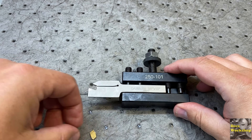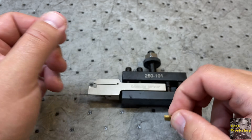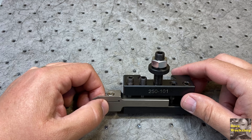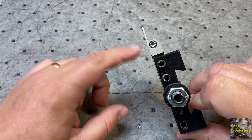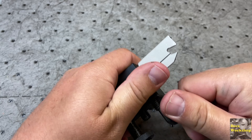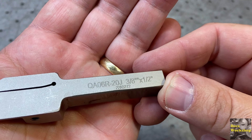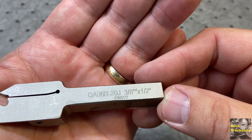I do have some more of these inserts — about five of them left. I really liked this thing when you put a new insert in. When it works, this thing really works well. I was either not quite centered or being too aggressive. I think I was also being too aggressive. I didn't capture that on video, but trust me it was pretty alarming when that happened. Let's get it out of the tool holder. There's the part. The number is QA06R20J, three eighths by half, then there's another number: 22A0272.